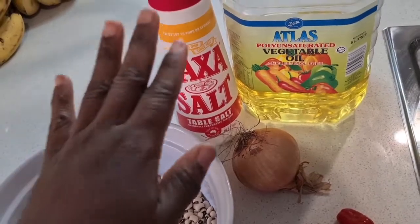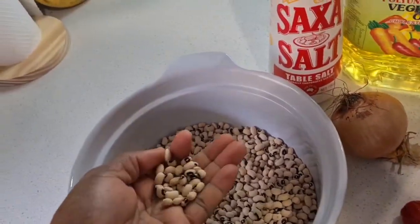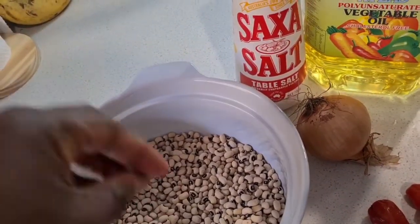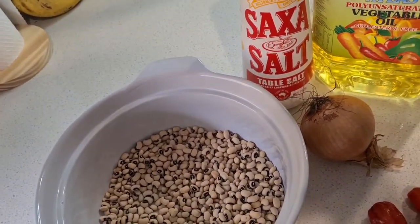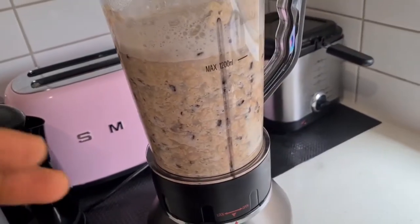All you need is salt, oil, onions, and chili. So we have to take the skin off the beans, and the quick way of doing it is to pour hot water on it, put it in a blender, and break it up. So this is how it looks — you put it in a blender and just chop it up.